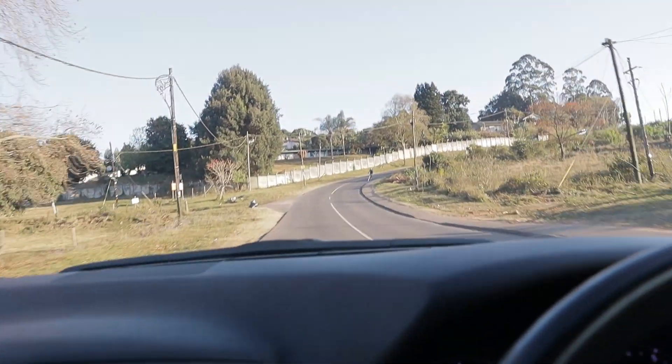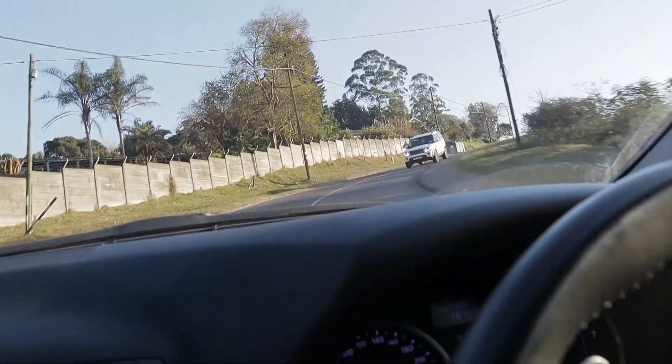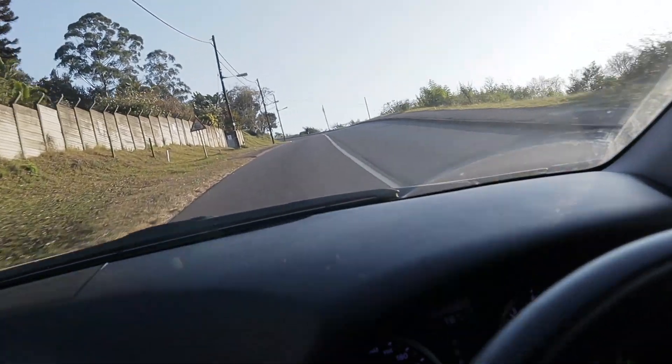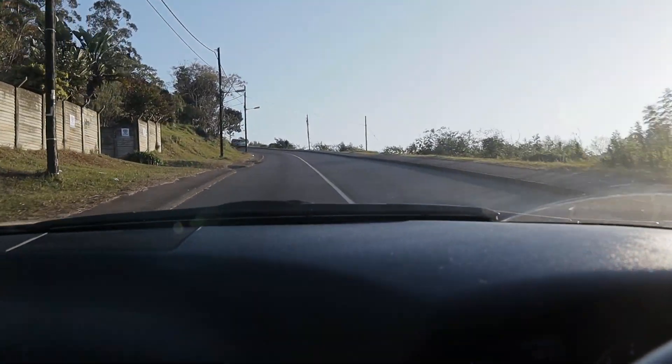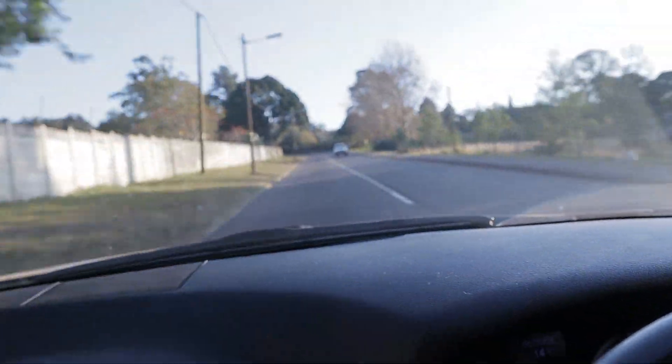Have a look at this road that I'm heading on. How cool would this be in the middle of the night? Some downhill touge on this road would be fucking amazing.